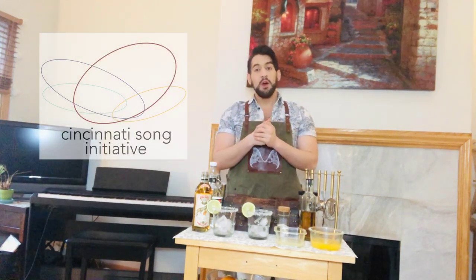Welcome back to another round of Composers and Cocktails, sponsored by Cincinnati Song Initiative. This week's featured guest is Lori Leighton. She's a composer of art song, opera, and various choral works. The drink she wants to be drinking during her interview is the classic margarita.